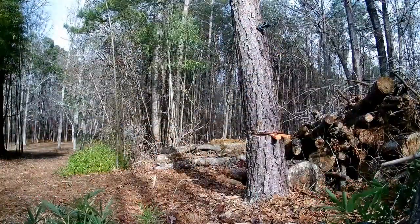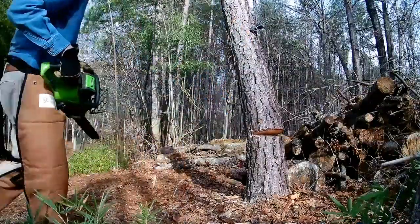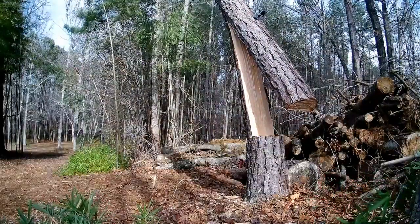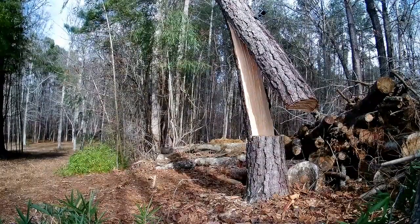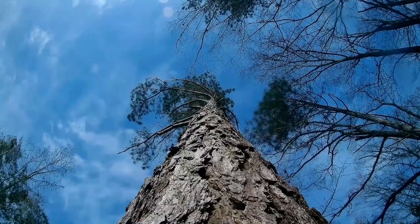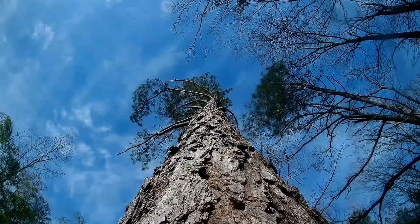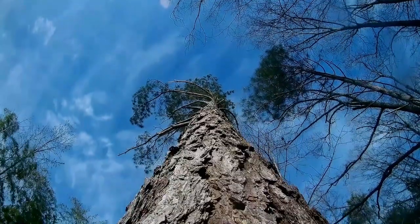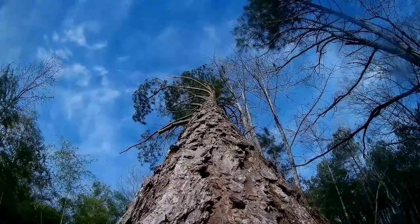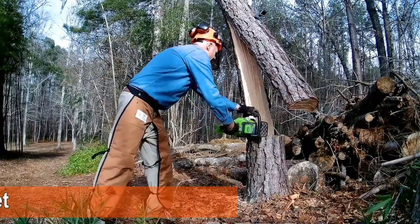It didn't take much. Not only did it barber chair, but it got caught up in the limbs of other trees. I have a very dangerous situation on my hands now. Here's the tree cam view. I decide to cut a little more to see if it will go on over, but I am doubtful — and I'm as nervous as a long-tailed cat in a room full of rocking chairs.